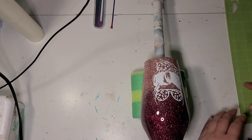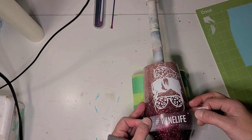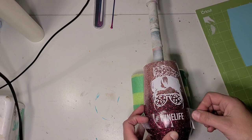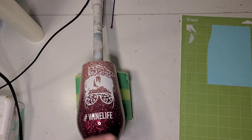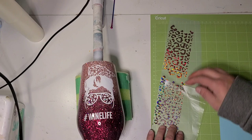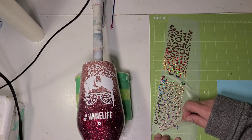I did change the name on this one from mom life to wine life, so I'm going to put that underneath here, hopefully somewhat straight. Then I have all of my little leopard spots that I cut in the HTV rose gold, and I'm going to try to do these at kind of an angle around the cup.